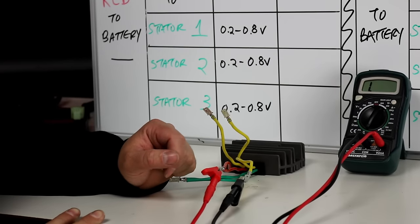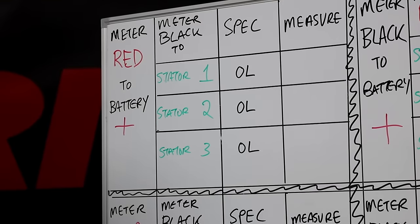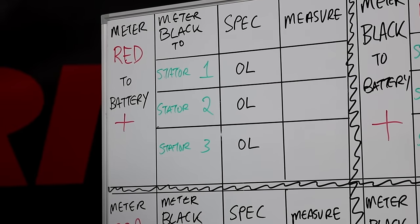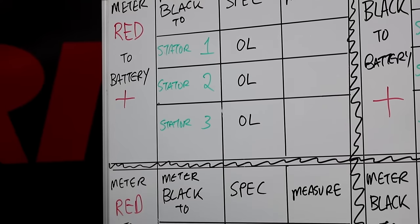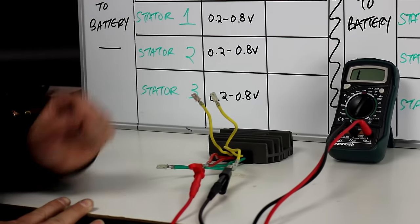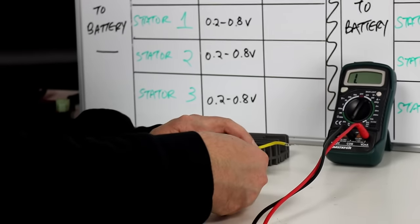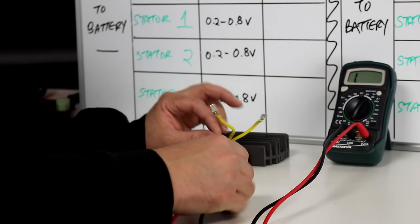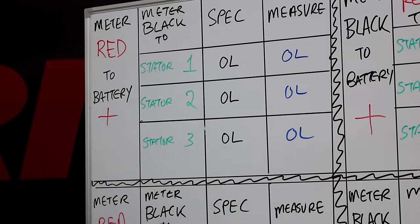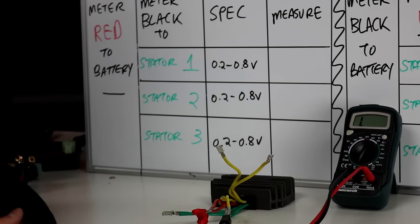The first step on the chart: connect the multimeter red wire to battery positive — the red wire on the regulator — and the meter black wire to each of the three stator wires. The chart says we should get OL or a '1' indicating no current flow in that direction. Testing all three stator wires, I get OL on each one, which is correct.